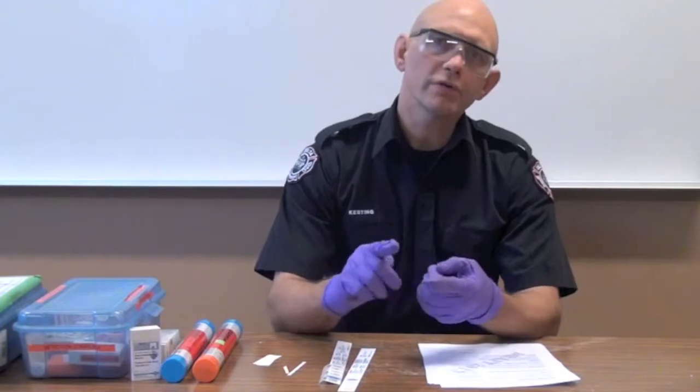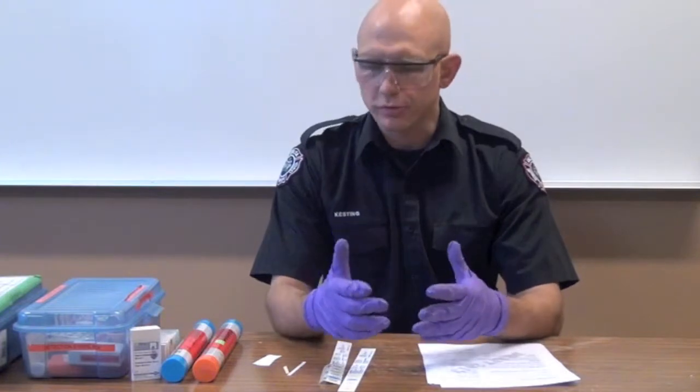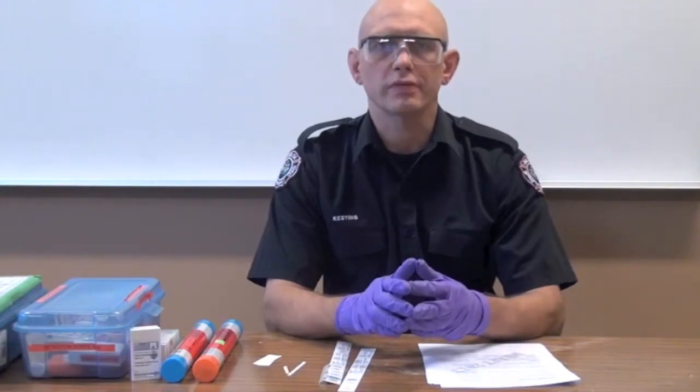So you've got an unknown liquid, and you've done your initial signs and symptoms checklist. You've done your initial recce. What's next? It's to do the strips checklist. Now, this is assuming that you're wearing appropriate PPE and that you've been trained in all these procedures, because you could hurt yourself if you do these wrong.